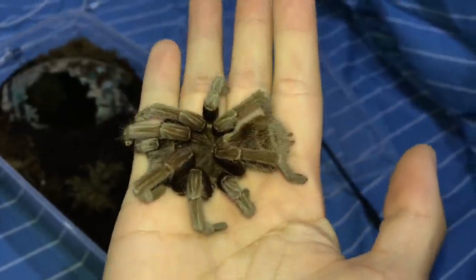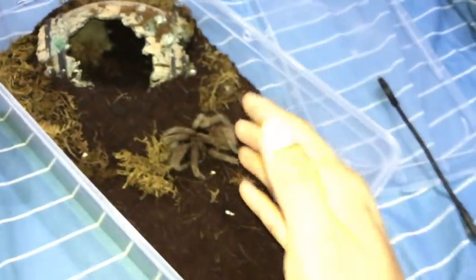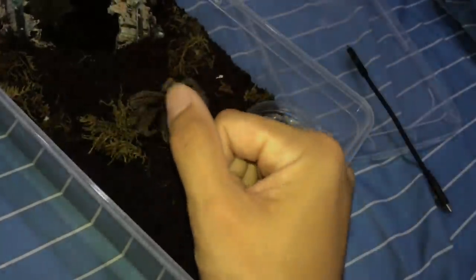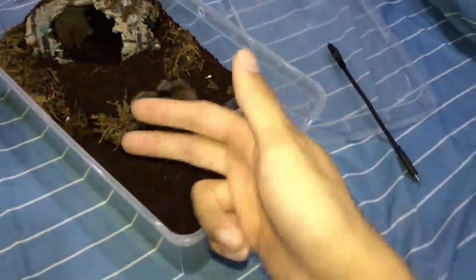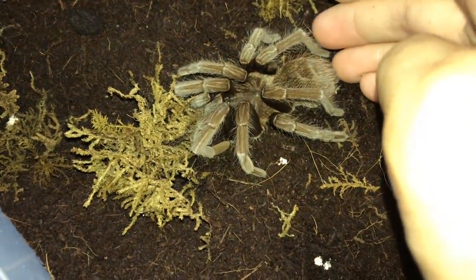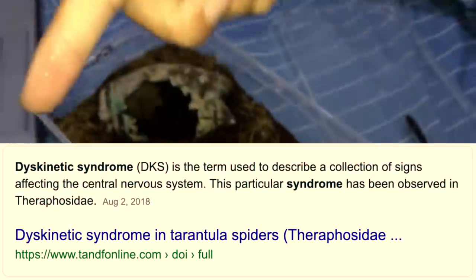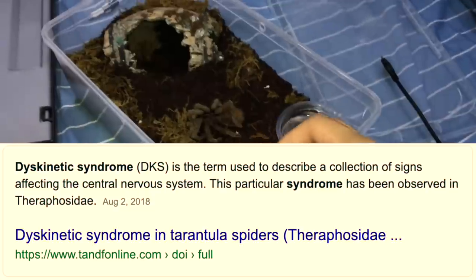I'm not the only one facing this — my friend coincidentally texted me yesterday saying his Phomphobeteus is also in the same situation. So it must be something in the environment — maybe the air, the water, or even the food we're feeding them. I'm not sure if this is considered DKS. If you don't know what DKS is, it's something that affects tarantulas to a point where they cannot control their leg movements and will eventually die because they stop eating.